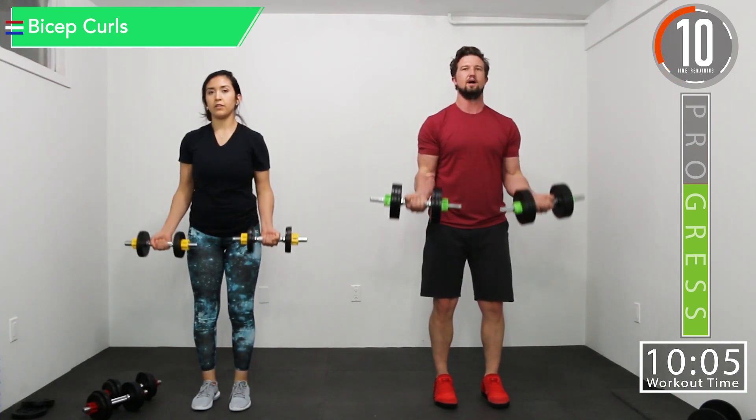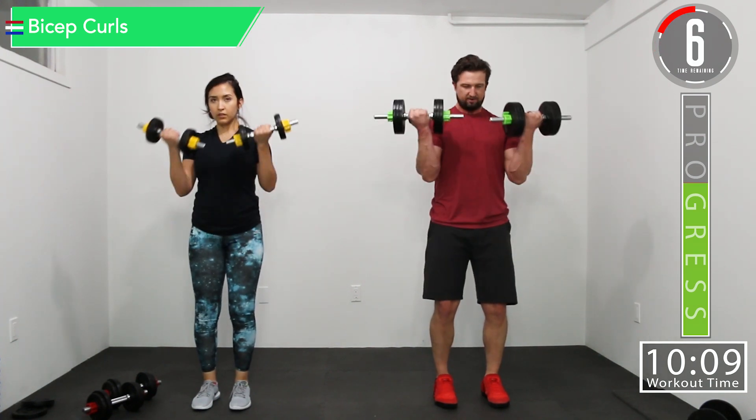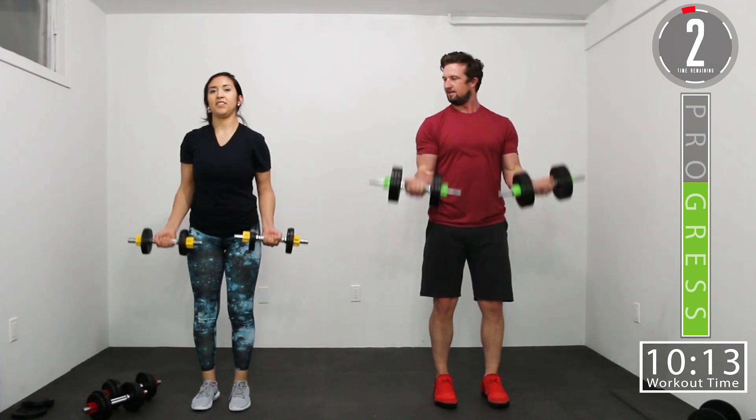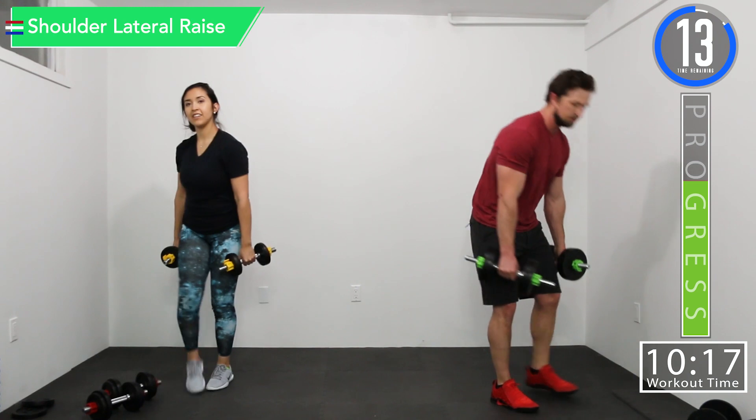10 seconds. Let's go. Push it. Get that squeeze at the top like you're flexing in the mirror — trying to show off those guns. There we go. We're going into the lateral raise.